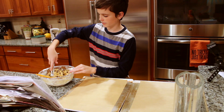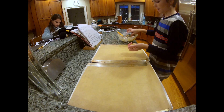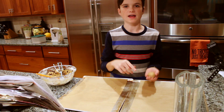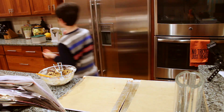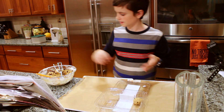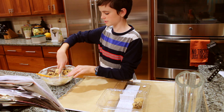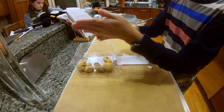Take a scoop and make little balls about this size. If you want to bake these now, put them on a tray and line them up. Otherwise, I'm going to store mine in a container — it's actually a cracker container, but reusable.